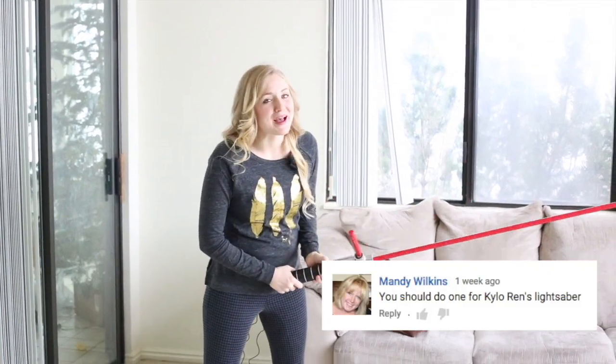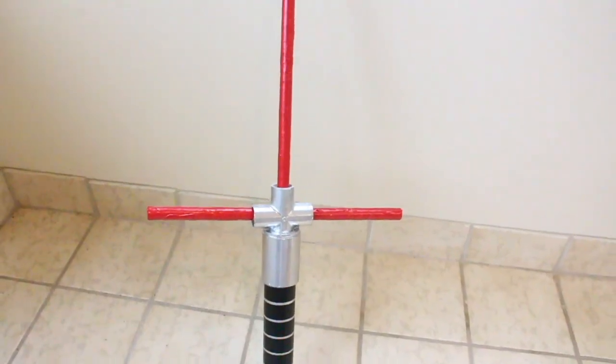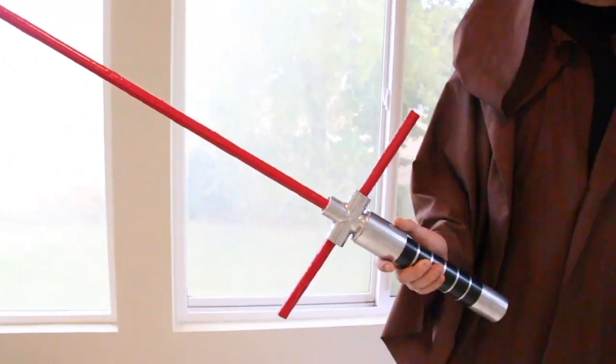Brought to you by popular demand. Today, I will be making Kylo Ren's crossbar lightsaber.